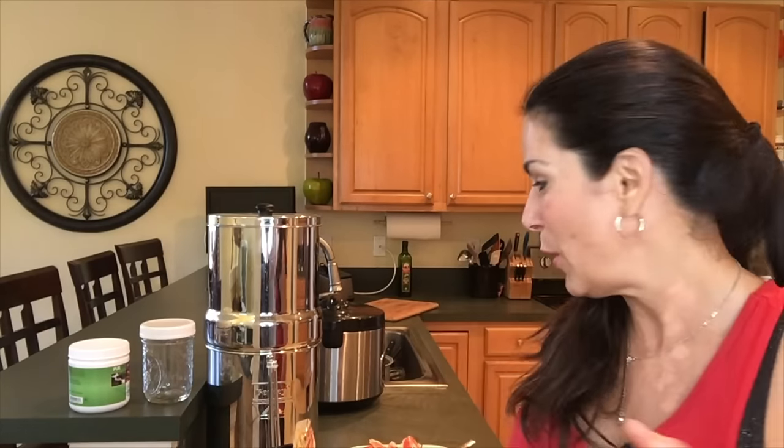People ask me all the time, 'Laura, what do you eat before a workout, after a workout?' So I thought I would make this really quick video to show you one of my super easy meals that I love.